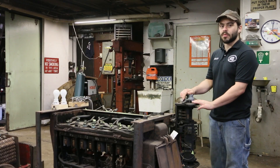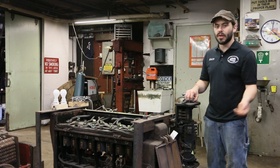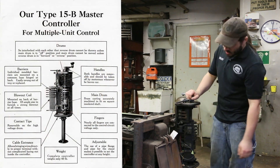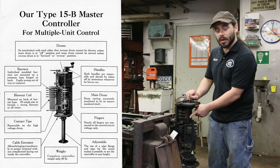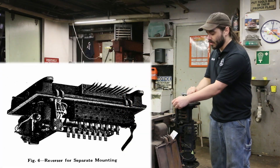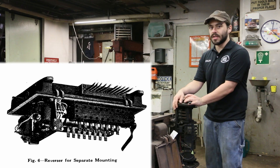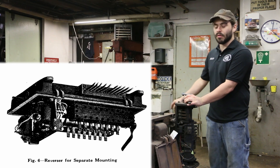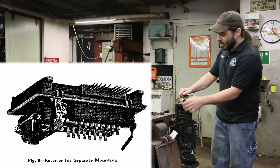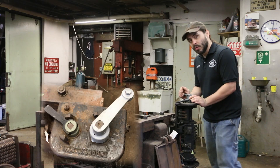The motorman would interact with the master controller on this system just as they would with a traditional K platform controller. There's a handle on the left-hand side that selects forward and reverse, which feeds contacts on a small drum that feeds down into the reverser through interlock contacts. So if the car was last traveling forward and the motorman selected reverse, the interlocks on the reverser ensure it is set properly for the desired direction of travel before the control can take power.